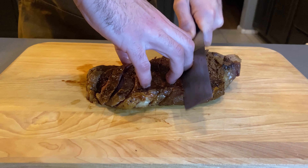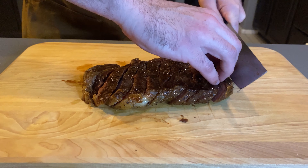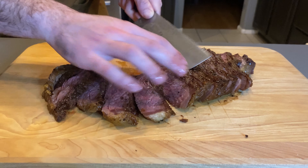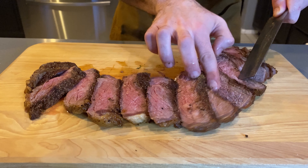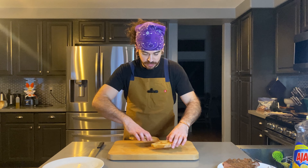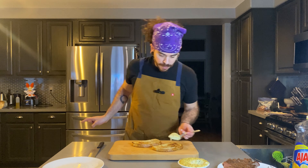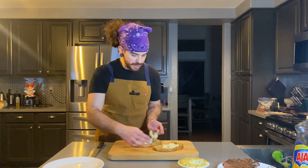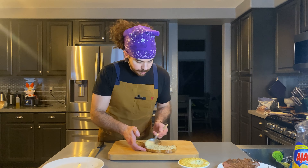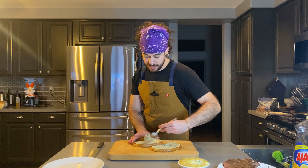Now I'm cutting the steak on a bias. That's perfect. So now we have all of our stuff ready — we're going to put together our sandwich. We're going to start with our toasted sourdough bread, then our Dijonaise that we made earlier. We're going to put this on both sides of the bread, really generous — going coast to coast, which means spread from one side to the other.